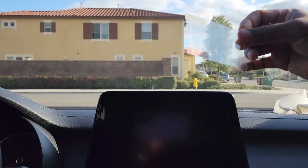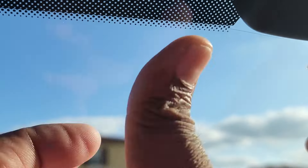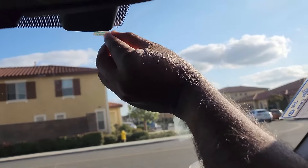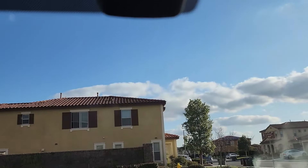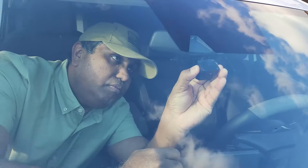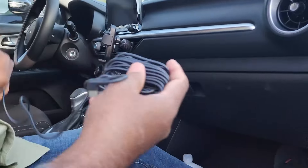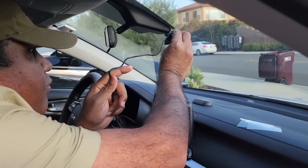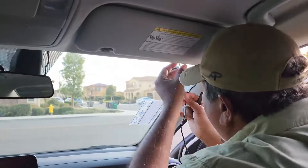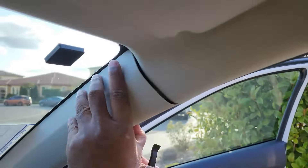Attach the supplied electrostatic sticker. Next, paste the dash camera mount on top of the electrostatic sticker. The mount comes with a mounting tape. Next, run the wire from the dash camera mount to the cigarette lighter power output. You can use the included trim removal tool to pry open panels.